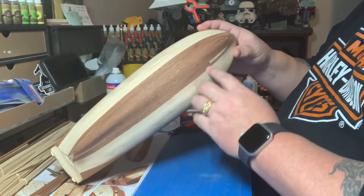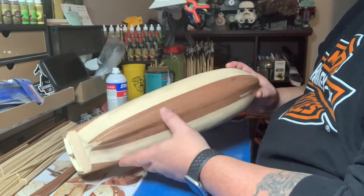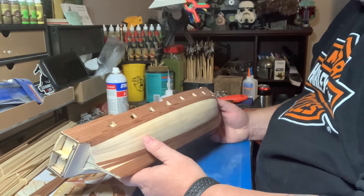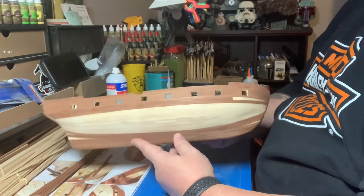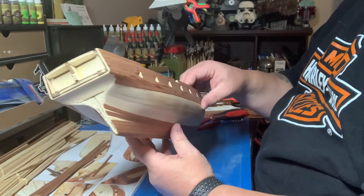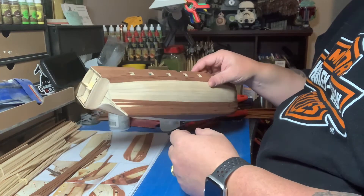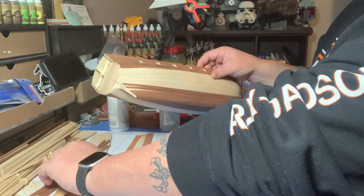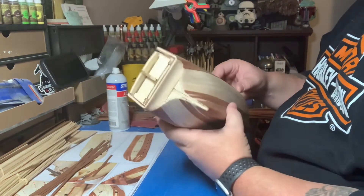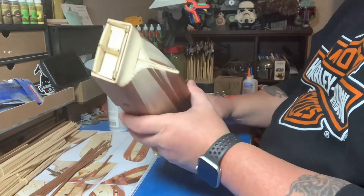I just got one piece done so far this morning. As you can see it's coming along. As I do these pieces and put them on, I let them overhang, then I clip them, and once I get it completely glued I trim it to make it look nice and flush.